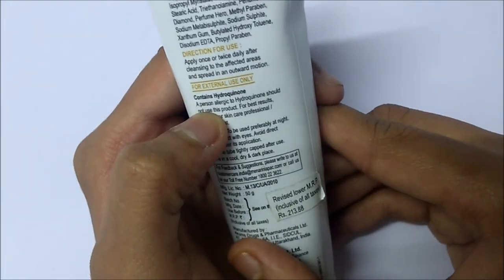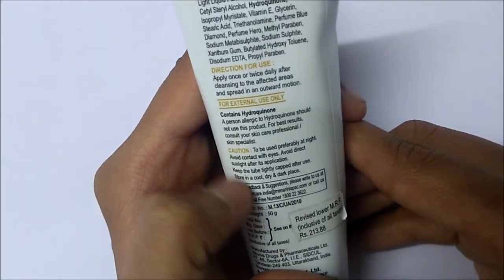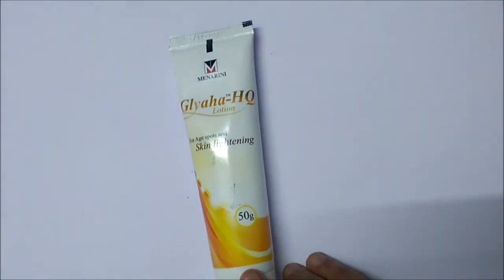Anyone who is allergic to hydroquinone, please avoid this product as it might cause irritation. And this was the review of Menarini Glaya HQ Lotion for today.